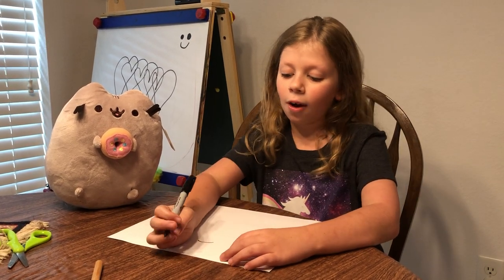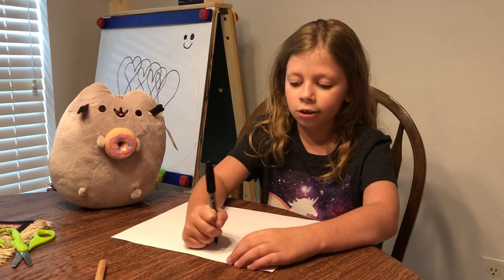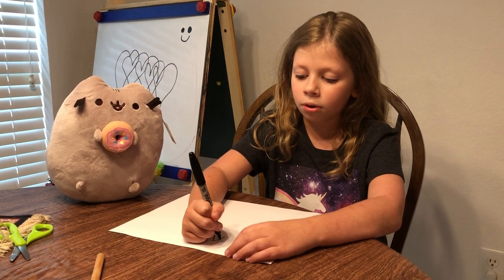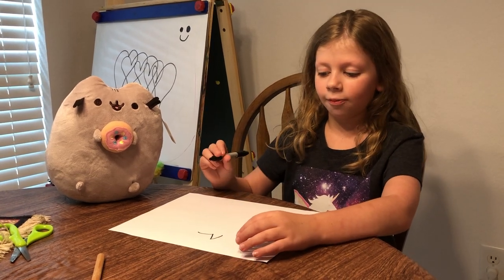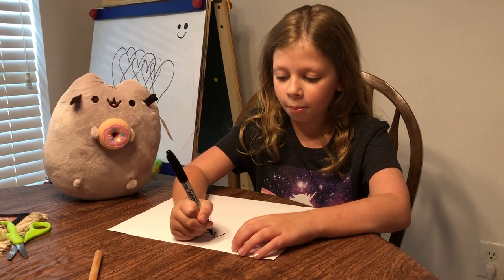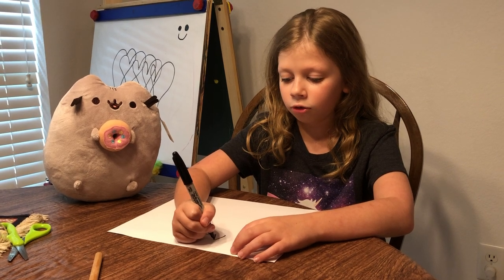Now you're going to draw the ears on both sides. Where you started your curve, go up and just round it off with a soft tip. There's your first ear. For the second ear, you want to do the same thing, but you don't want it to be uneven — you want it to be even. So I'm going to give myself a point from where the tip is.